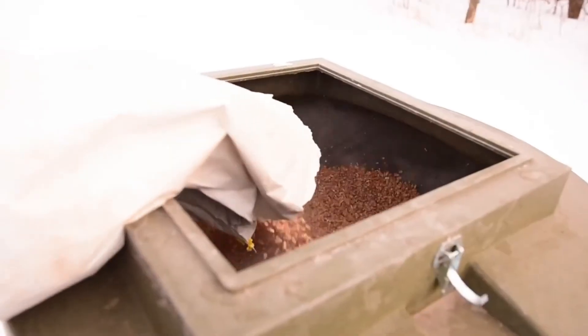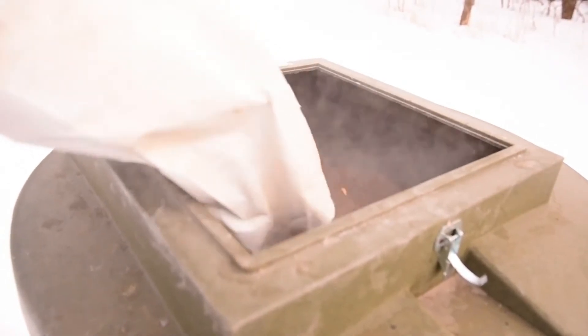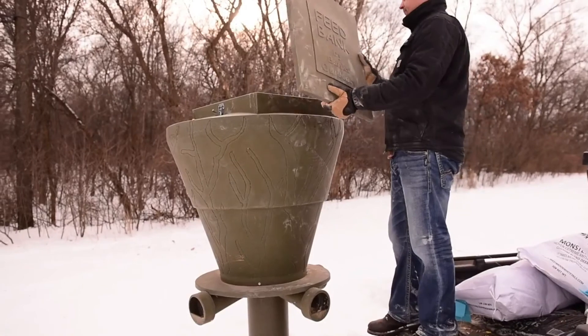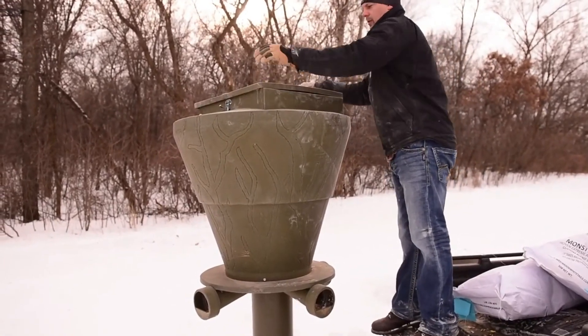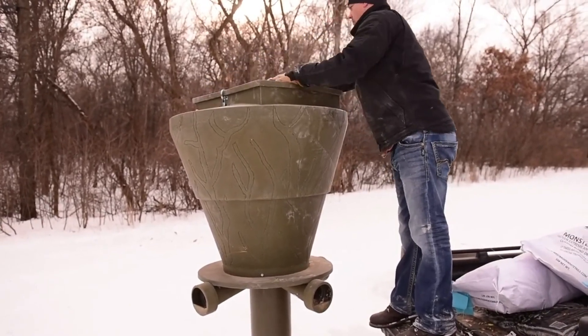I personally like to use a corn-pellet mix. I'll put in 50% corn and mix it well with a high-protein pellet. In our environment they need both the fat content and the protein. But you'll find that most feeds on the market will work well in our feeders. All right — we've got our feeders all set and filled up.